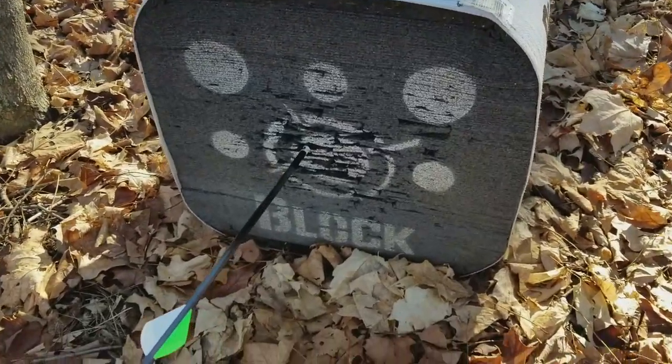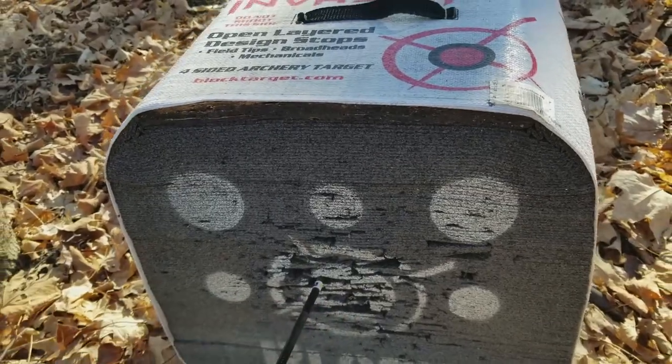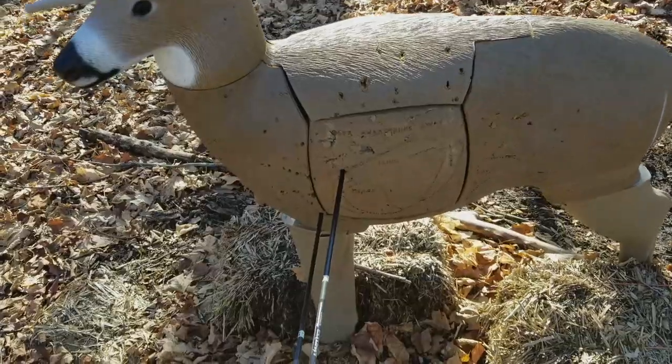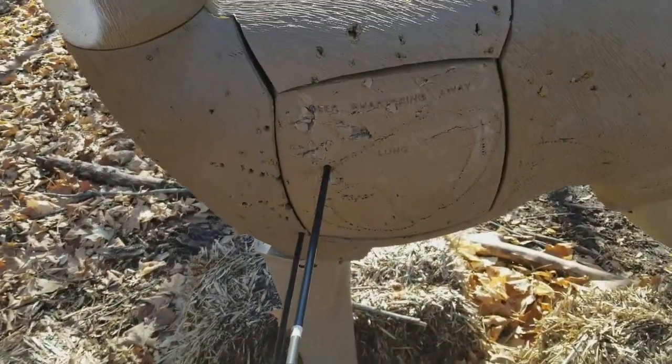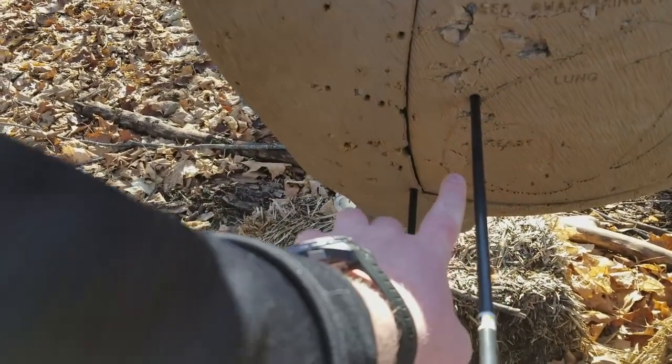I shot one target at 10, two at 20, and two at 30. Here's my 10-yard shot — I aimed right in the middle but shot a little to the left. I'm gonna show you my 20-yard shot, which I'd consider pretty good. They're a little to the left just like all my other shots.